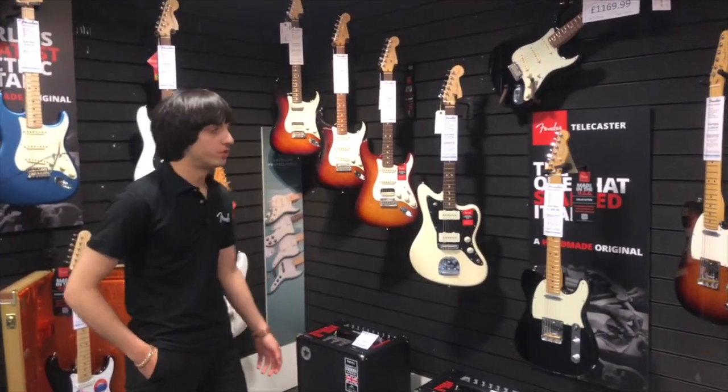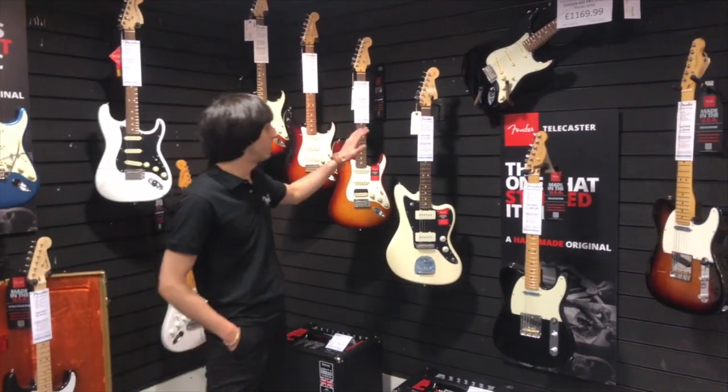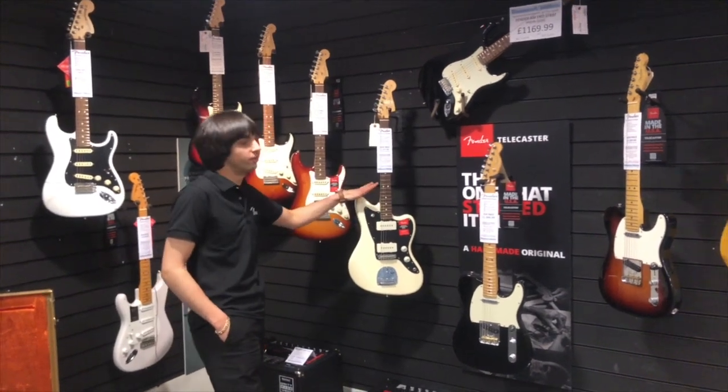Hi guys, how are you doing? It's Nasser at Rimmers Music in Bolton. Today we're having a look at the Fender American Professional Series guitars.